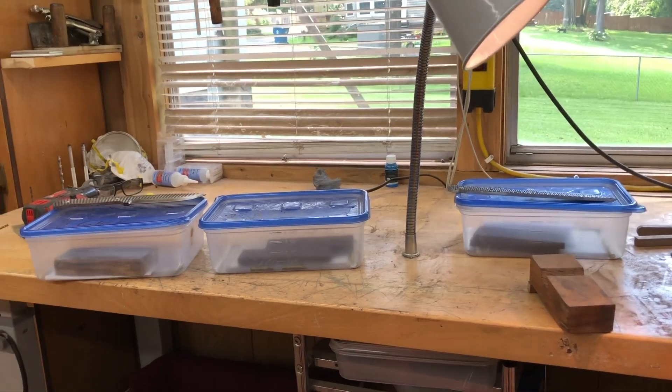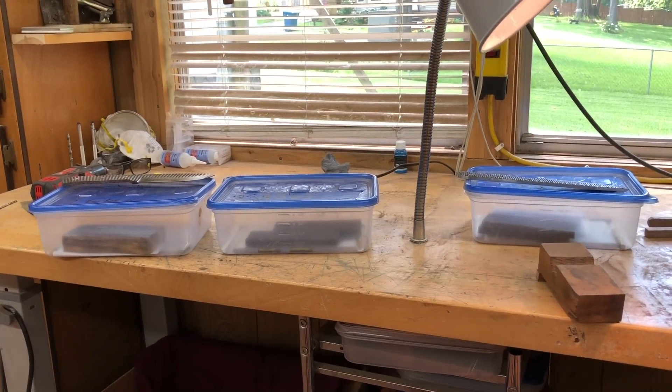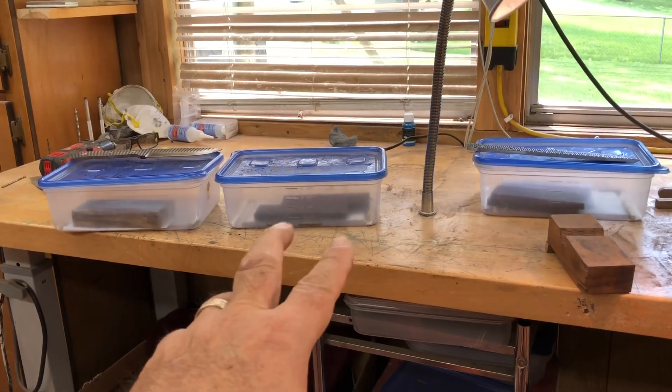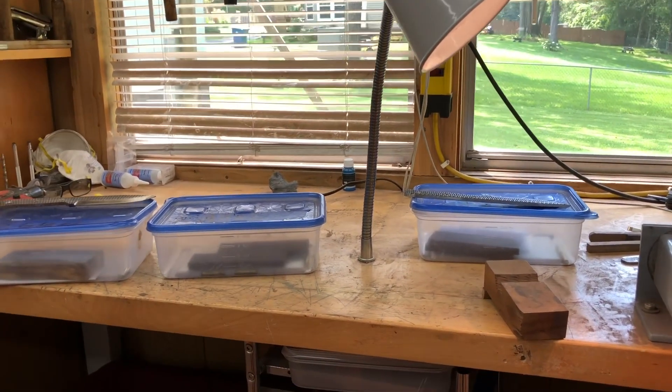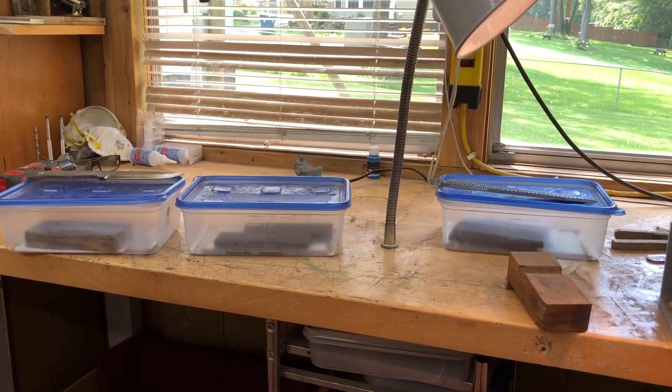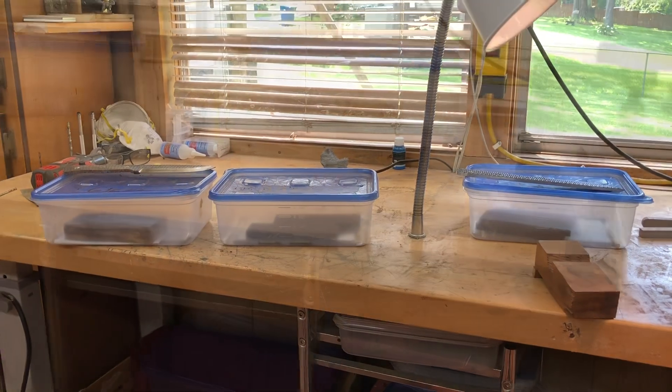After that, the different grits progress much quicker. Today's Friday — I might have handles glued onto these. If I stay after it Saturday and Sunday, I could probably glue the handles on Sunday late evening, and Monday morning they'll be ready to start shaping handles.